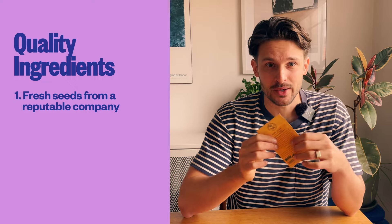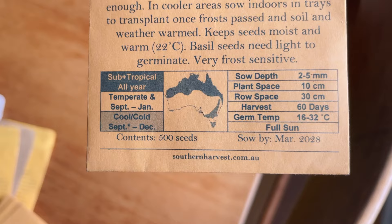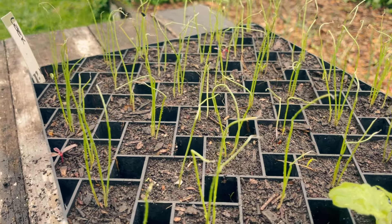Having the right ingredients for your seed starting makes all the difference, and it doesn't have to be complicated. The first is fresh, quality seeds from a reputable company — this really helps with good germination and healthy plants. Fresh matters because you don't want seeds that are too old; this is especially important for crops like onions and leeks whose seeds only stay viable for one to maybe two years. I've had frustrating moments trying to germinate onions, only to find out the seeds the company sold me were too old.